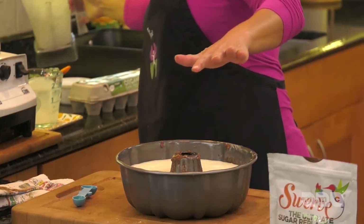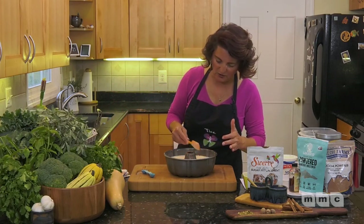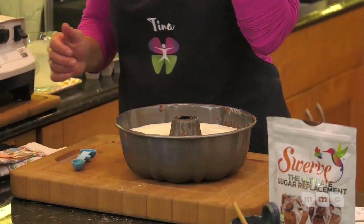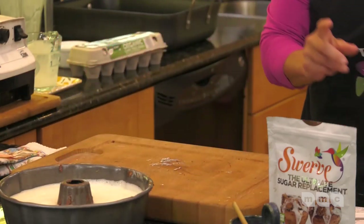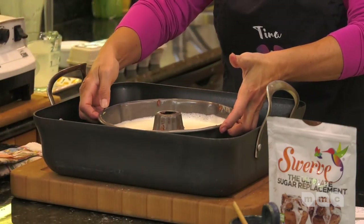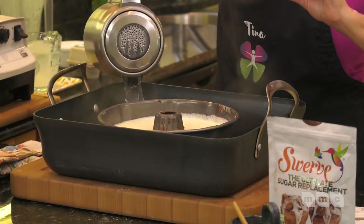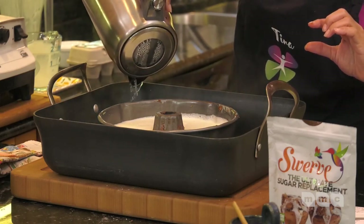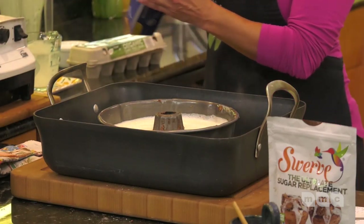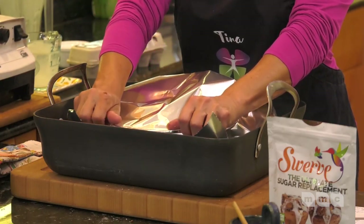I noticed I have some batter on the outside of the pan, so I'm cleaning that off with a rubber spatula — otherwise it'll burn on there and won't be fun to remove later. Now here's a very important piece: get a pan that's big enough to put your bundt pan in, then pour boiling water on the sides about an inch up. That will help the flan and prevent it from cracking.